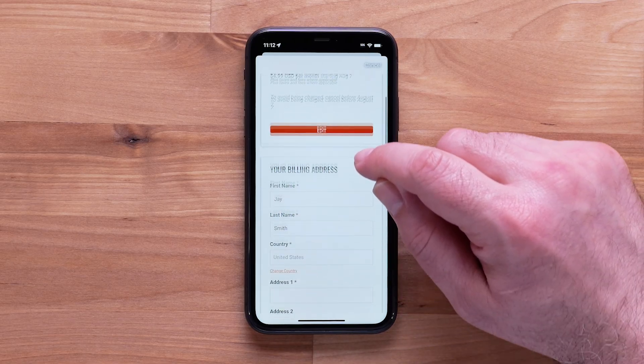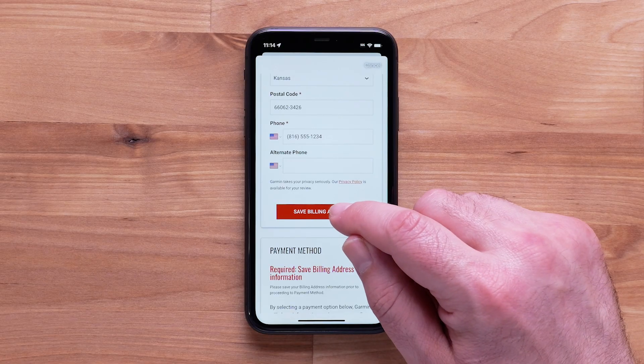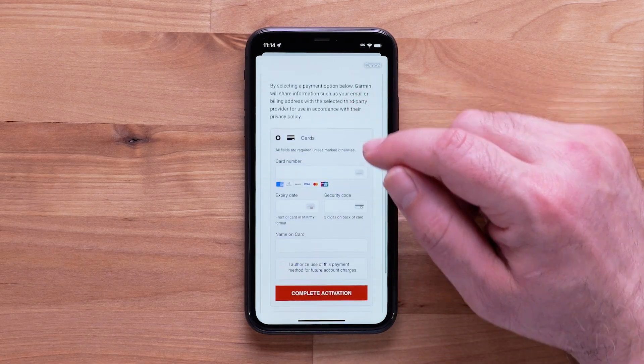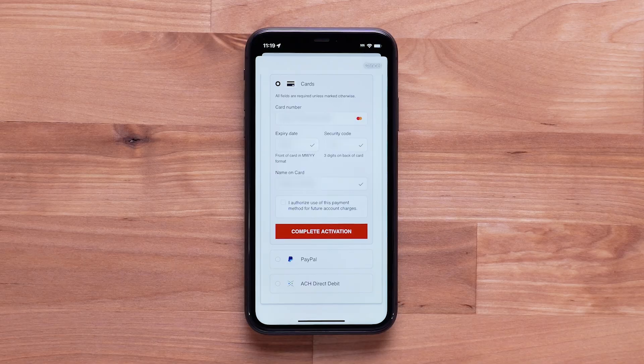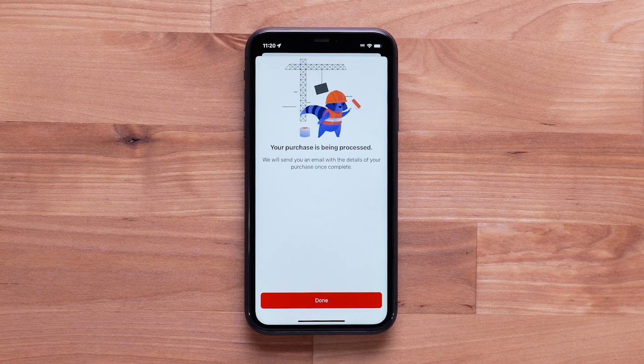Enter your billing address and select Save Billing Address, followed by entering your credit card information. Authorize the payment on your credit card, then select Complete Activation. Your purchase will be processed. Select Done.